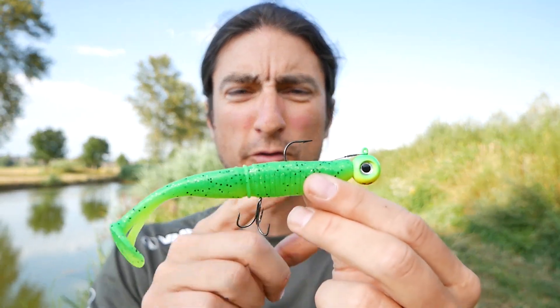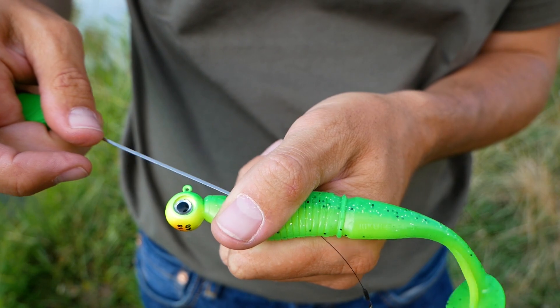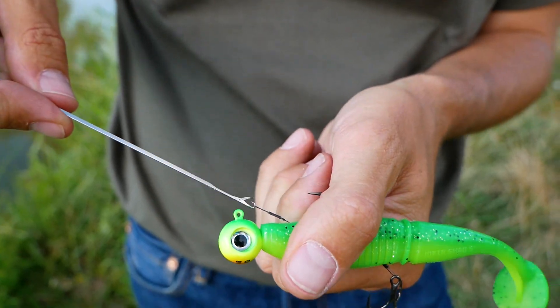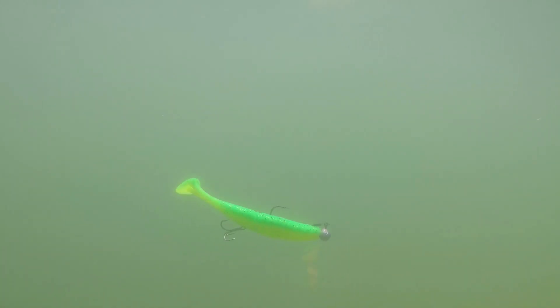This is another way of rigging a soft swimbait. On this one, I was using a baiting needle to go through the body of the bait, and your hook is on the belly. With this kind of setup, it's much better to fish some open water.